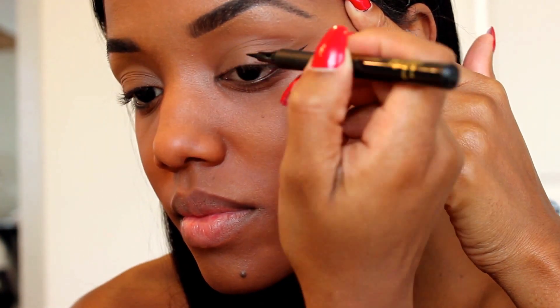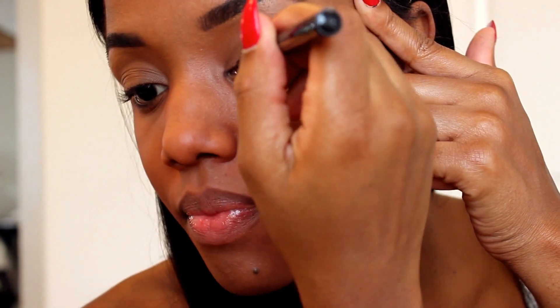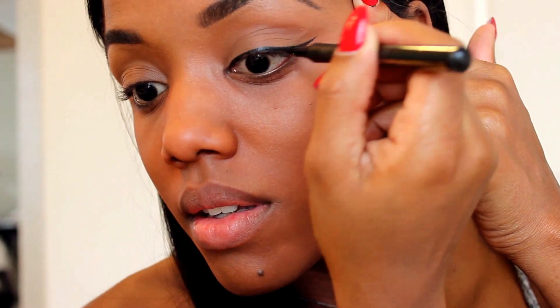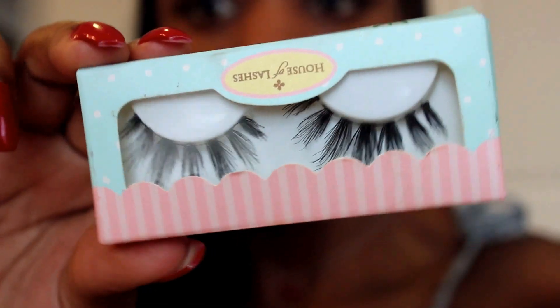I'm using the same powder and applying it all over my eye area because I'm not using any eyeshadow for this look. I'm using Tarte's Lights Camera Lashes Precision Liner for my wing tip — it's very quick and easy to apply when you're on the go, and it has a very thin precision tip, so I love that liner.